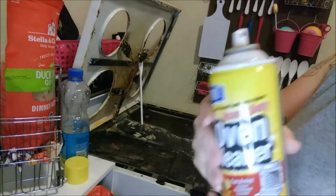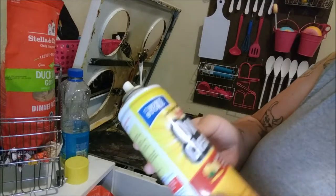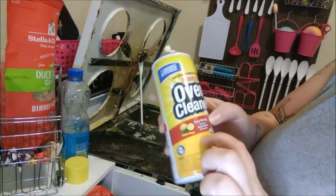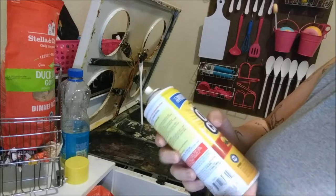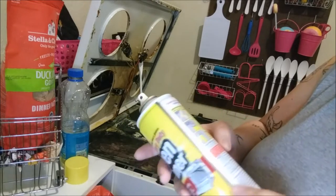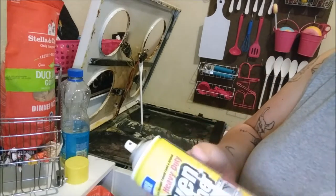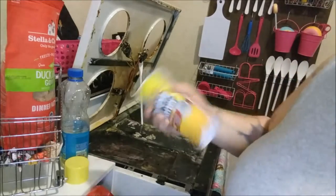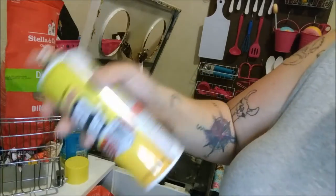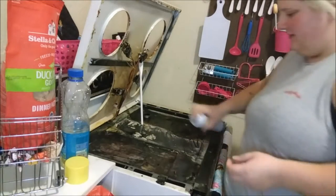Because I'm a cheap bitch, I got this heavy duty oven cleaner from the Dollar Tree — grease penetrating formula, cuts through tough food and grease. It's technically for your oven and I'm not cleaning the inside of my oven. If this video gets a million views, then I'll clean out my oven — because that will never happen. Hello my 12 views. Stove, oven — it's all attached, pretty much the same thing.